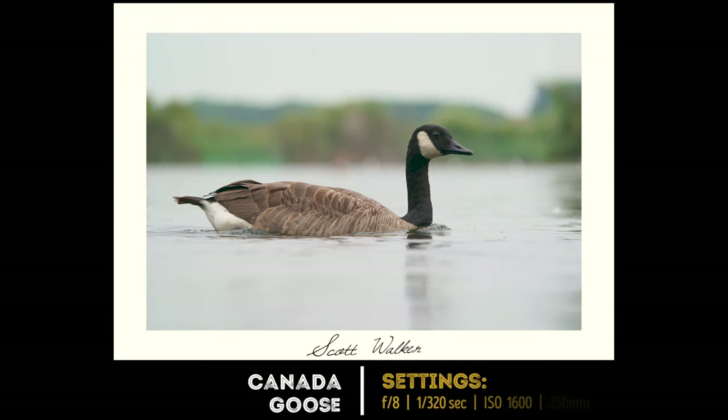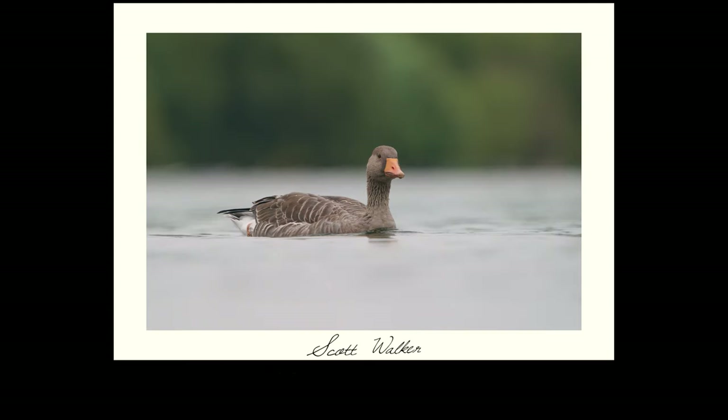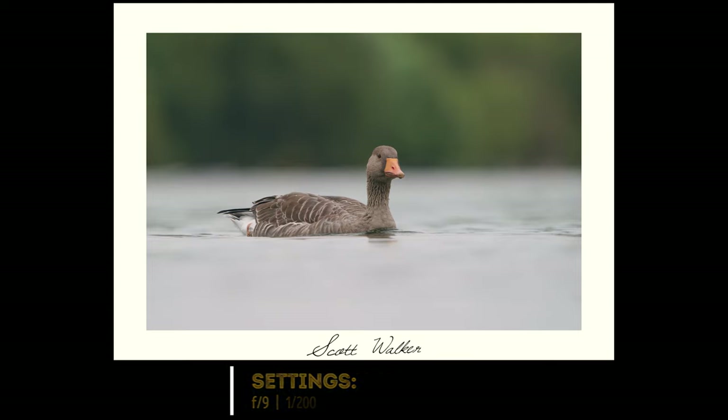Sometimes you might want to fill much more of the frame with your bird, particularly if it's a big bird you're photographing such as a goose. But you still want to make sure you leave some negative space for movement. It's just a much nicer picture, and you leave more space for the water to blur around the bird.